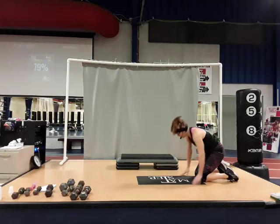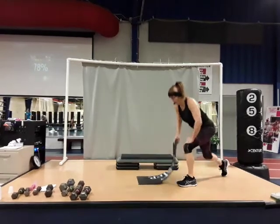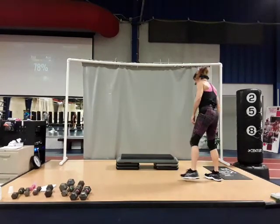Slide those hands in, up on those knees, one foot in front, tuck your back toe under, press up. Get that out of the way.